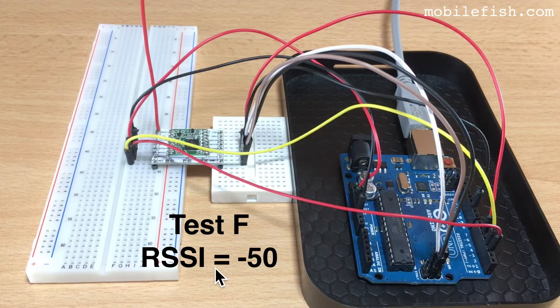This is test F, the last test, where the LoRa node is using a wire antenna. The wire antenna has a length of 86 millimeters for a frequency of 868 megahertz. The receive signal strength is minus 50.